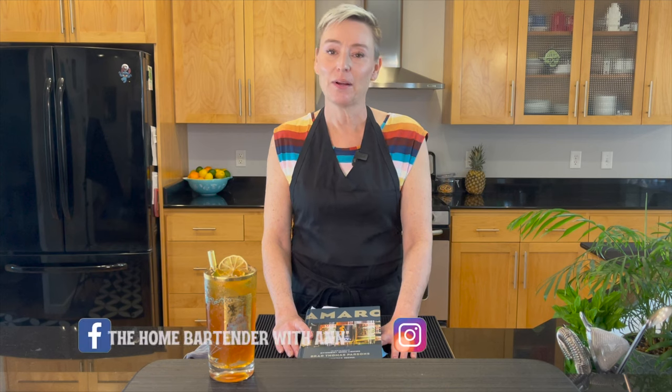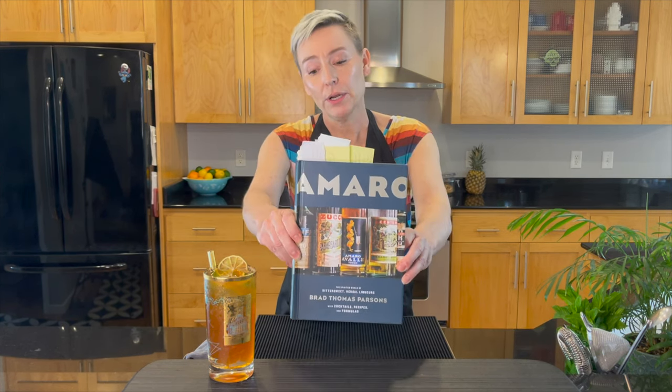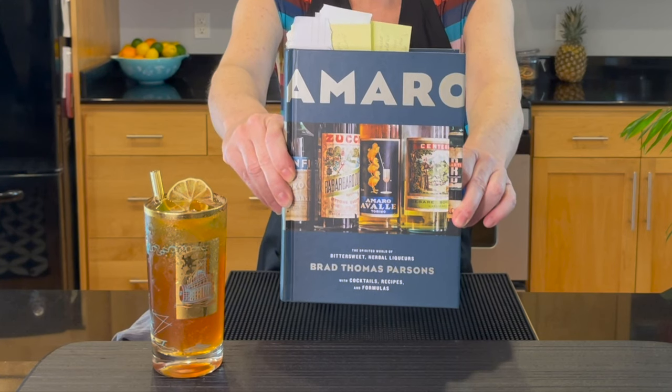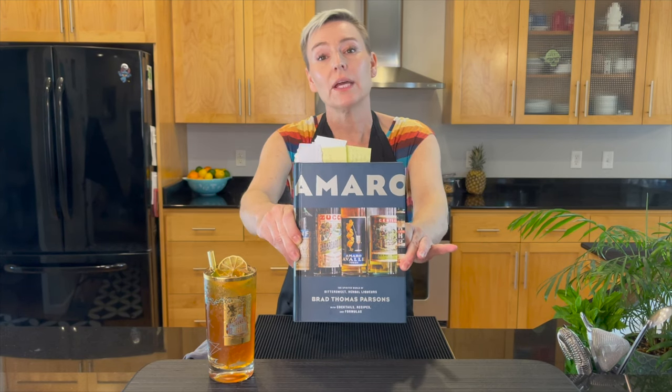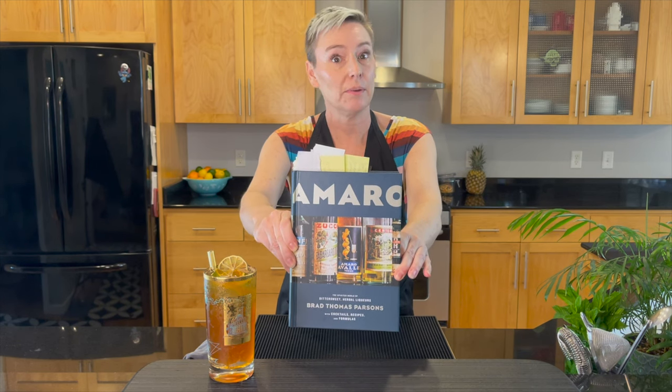Welcome back everybody to The Home Bartender. My name is Anne. I have showed you this book before — it is The Amaro Book by Brad Thomas Parson. I made the artichoke hold and the art of choke from this book. I couldn't remember there for a second.